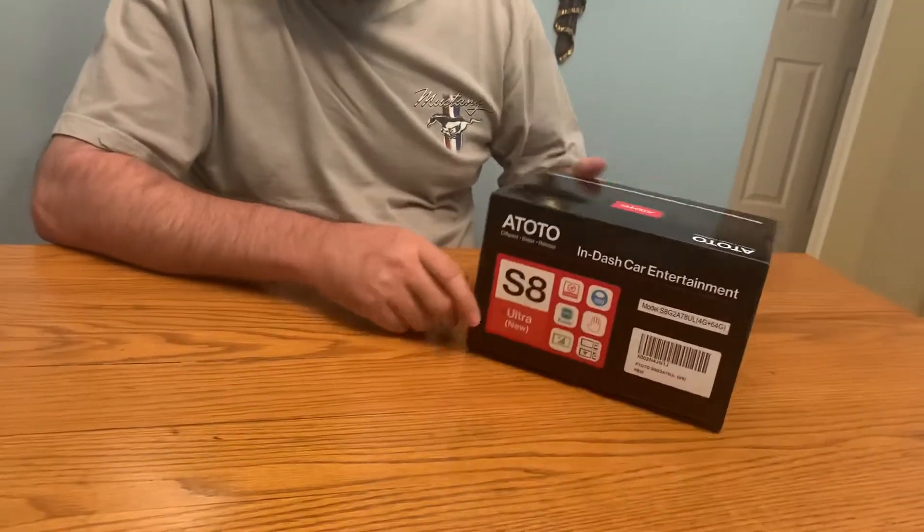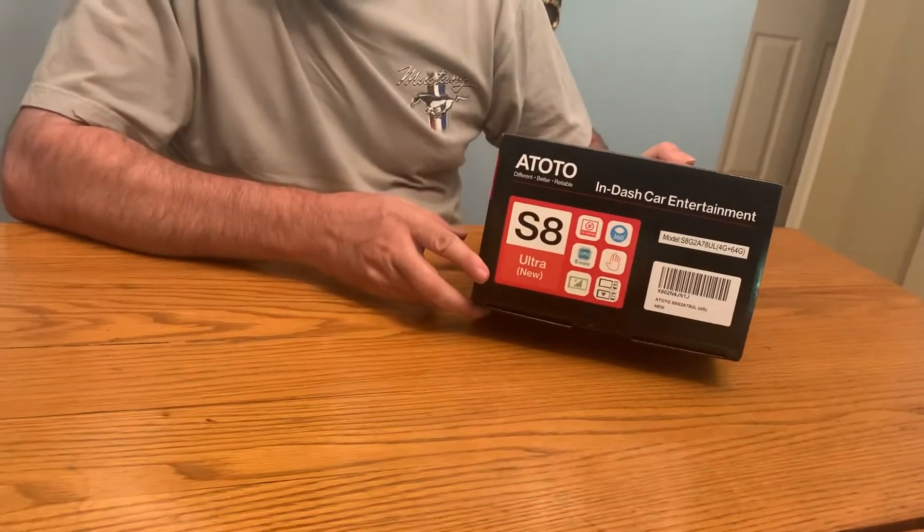Hey there, got a Toyota S8 Ultra Gen 2 unboxing. Let's go ahead and see what's inside of here.